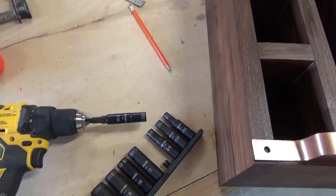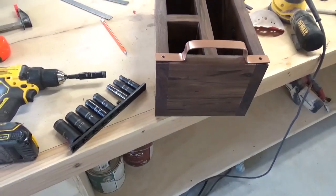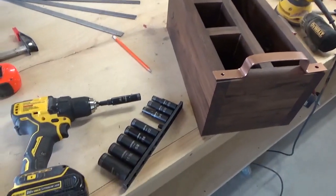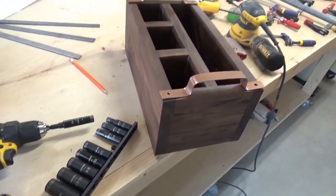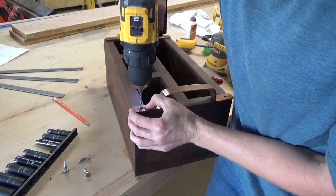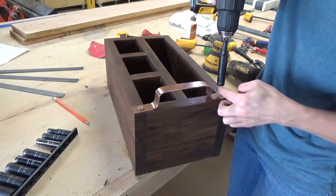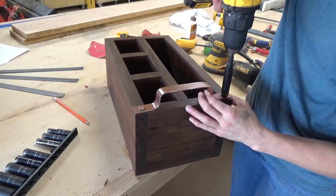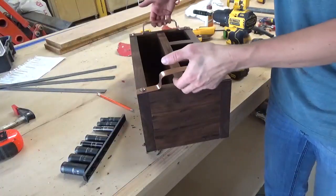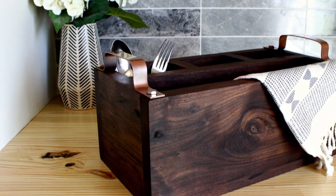Now it's time to finish this up. I brought the handles over and prepared to install them using this Husky thin-wall deep socket set in my drill. I pre-drilled holes into the walnut, then drove the lag bolt in to attach the handles. It's nice that this set works with my drill and driver so I don't have to use a ratchet. And now it's finished — I brought it inside, trashed the old glass jars, and now we don't risk injury when unloading the dishwasher.